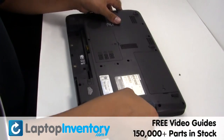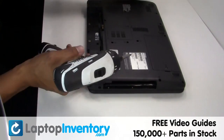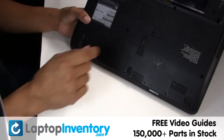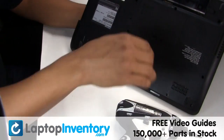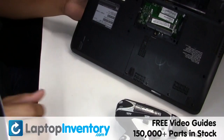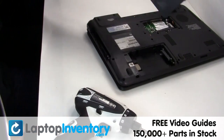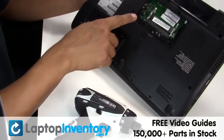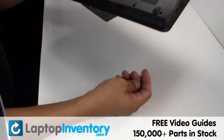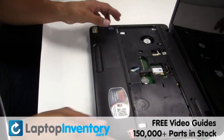Turn the laptop. Remove the optical drive. Remove the RAM card. Remove the screws. Remove the touchpad.